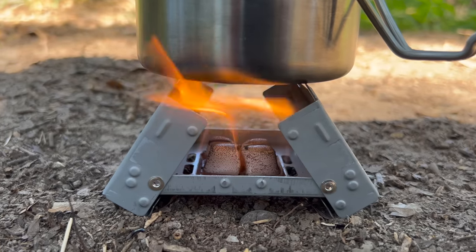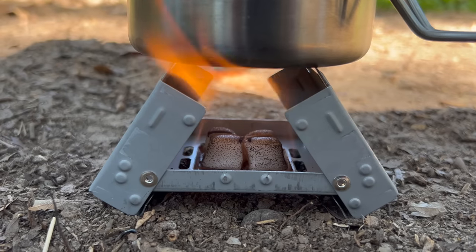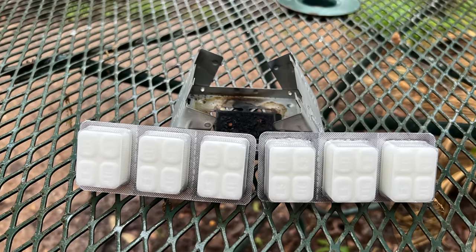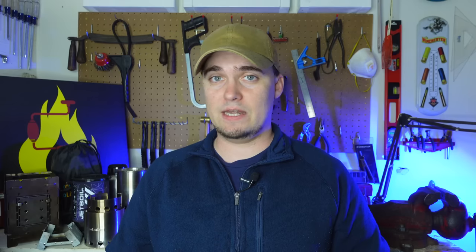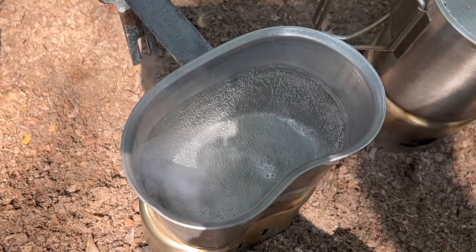The first off-grid cooking method that you can take anywhere is a Nesbit stove. You can find these in several sizes, but the one that I have is the ultralight folding pocket stove. It came with six 14-gram solid fuel tablets, and the whole thing weighs just 6.3 ounces. The fuel tablets can burn at 1300 degrees Fahrenheit, and the manufacturer claims that they can boil water in around eight minutes, although that hasn't always been my experience. Factors like wind can cause it to take longer, so be prepared to use more fuel tablets than you think you may need.